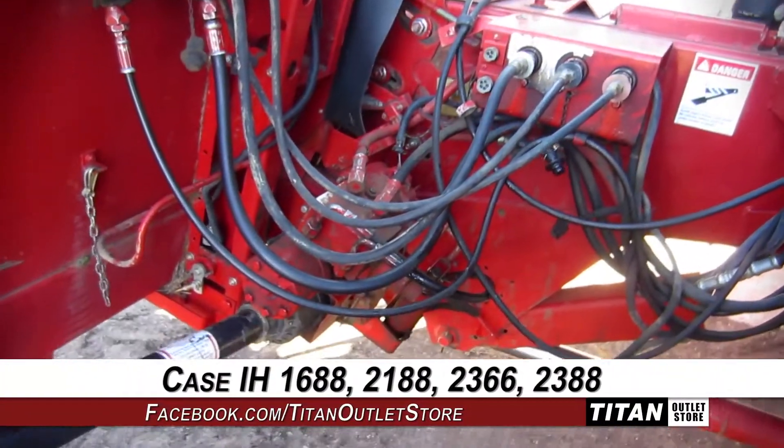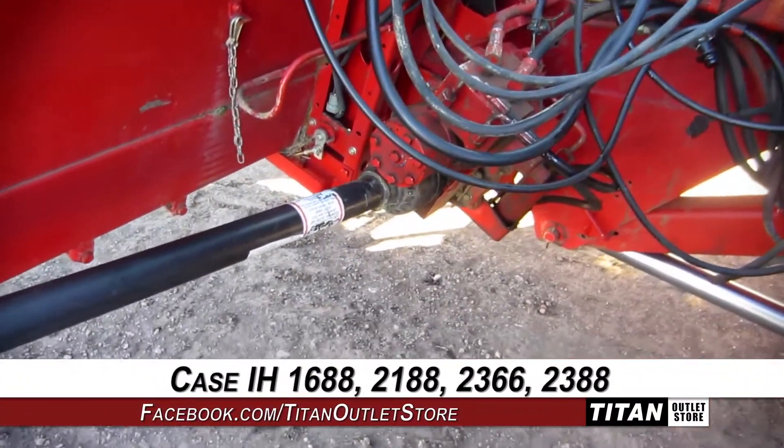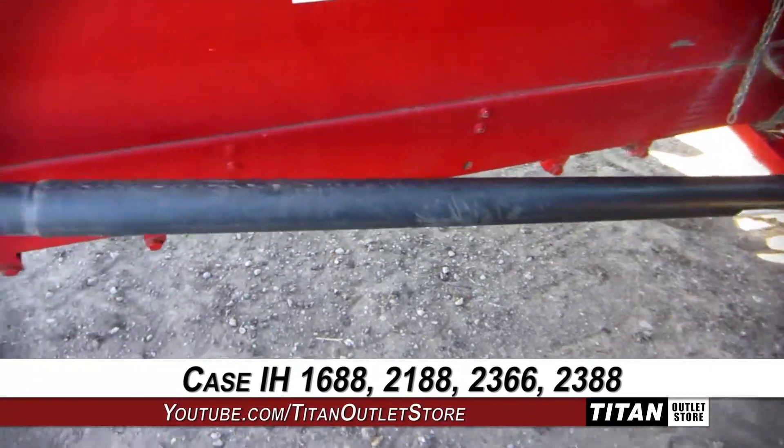This 1020 is compatible with Case IH 1688, 2188, 2366, and 2388 combines.